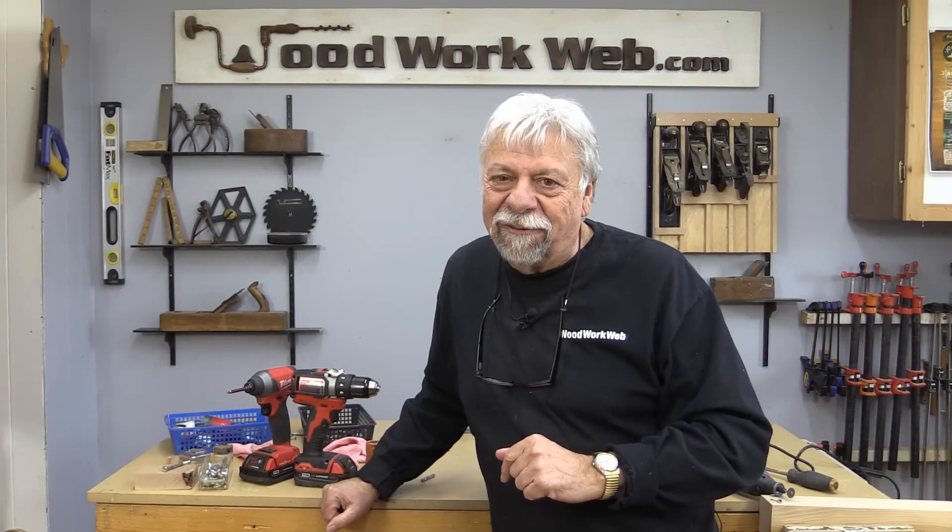Well, that concludes my video for today. I'm Colin Kinnett for Woodwork Web. Thanks for watching.